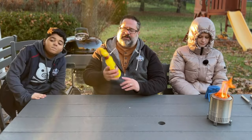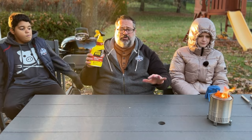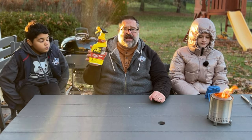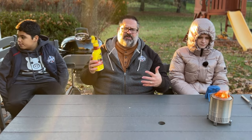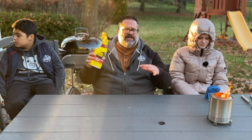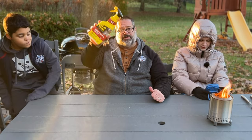This is Goo Gone grill and grate cleaner. I find that this works great not only on the grates themselves but also on the inside of the grill. This is a cleaner I'd recommend for anyone who has a grill and likes to keep it clean but doesn't want to go through a lot of effort. Just spray this on, give it a couple minutes to foam up, and it's a really great cleaner.